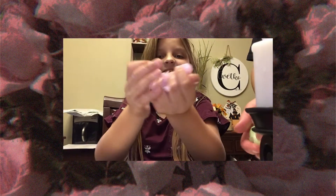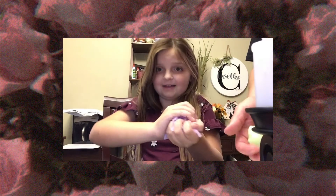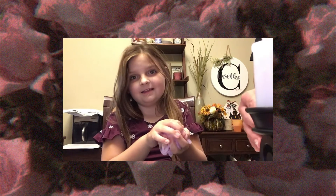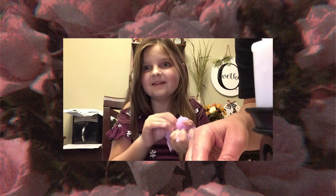I like smushing it — it's really fun! And yeah, that is going to be it for how to make the slime. Thank you guys so much for watching, I'll see you guys next time — bye!